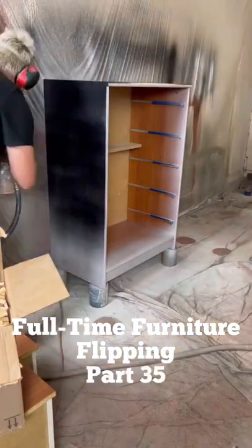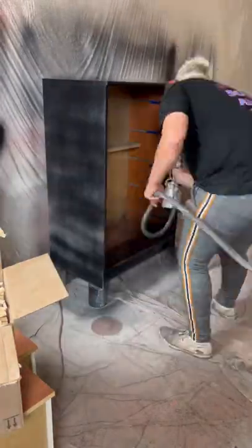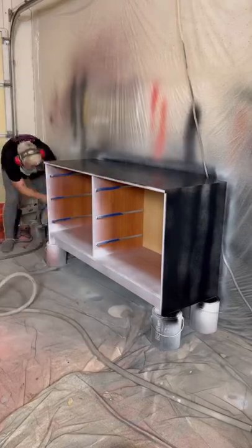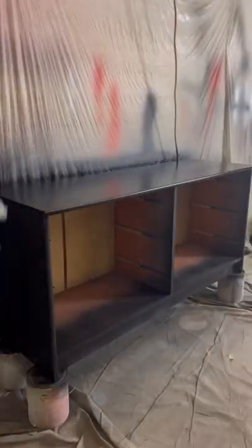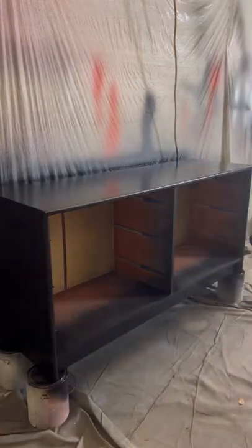Full-time furniture flipping, part 35. I started off the day at the garage by painting everything black, but as you can see in this first clip, the box of dowels is precariously close to the piece I'm painting.